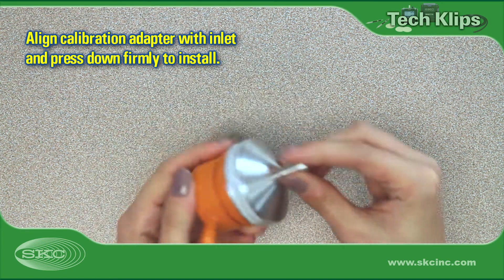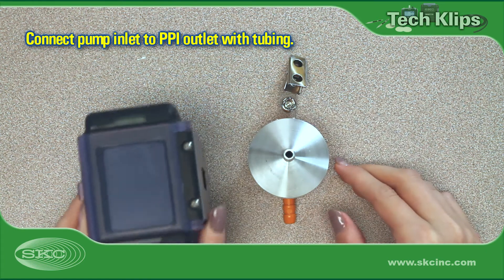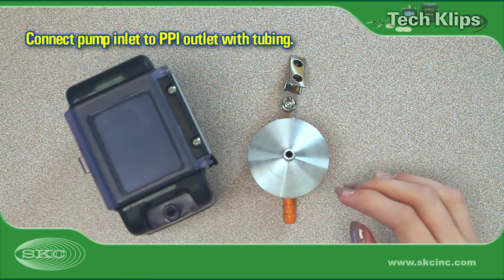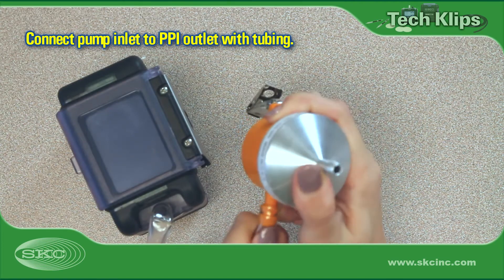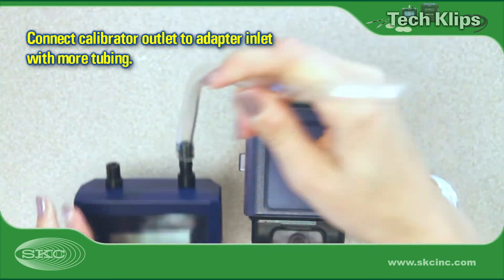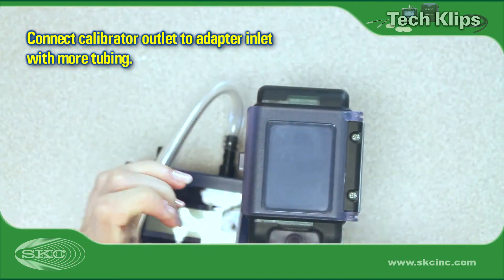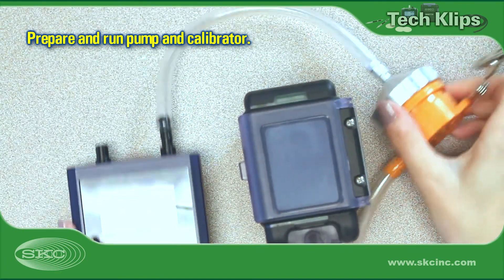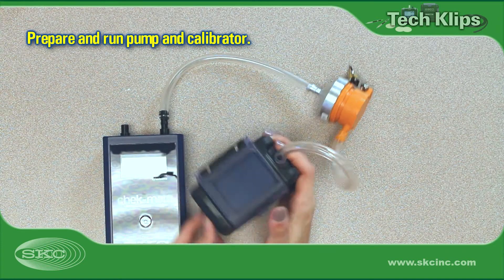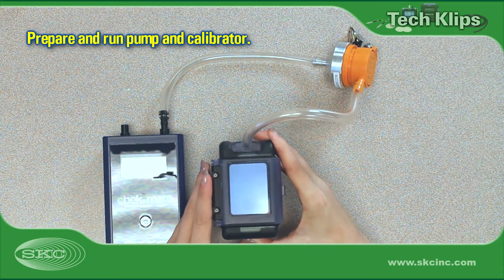Be sure to establish a good seal. Connect the pump inlet to the sampler exhaust with tubing. Use a second length of tubing to connect the calibrator to the calibration adapter. Run the pump for 5 minutes and prepare the calibrator according to manufacturer instructions.